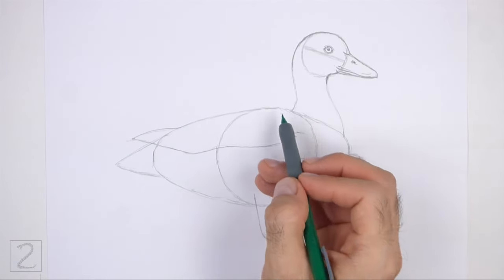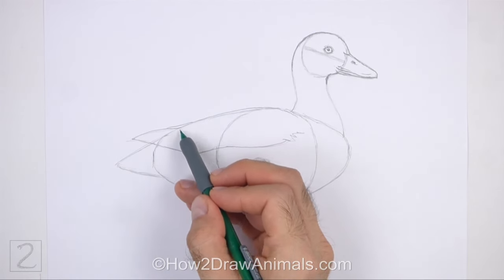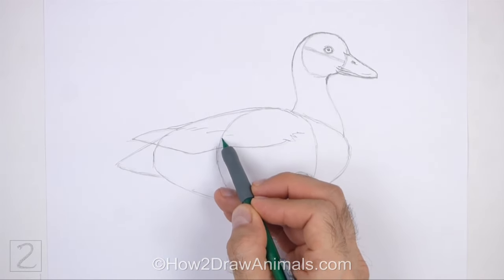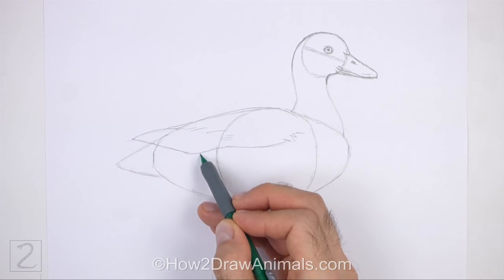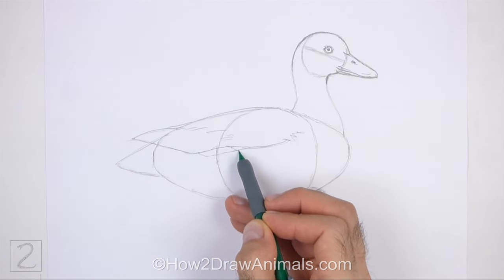Use a series of short strokes on the right side for a feathery texture. Add a series of short strokes across the wing for feathers. Add a couple of short angled lines at the bottom for more feathers.